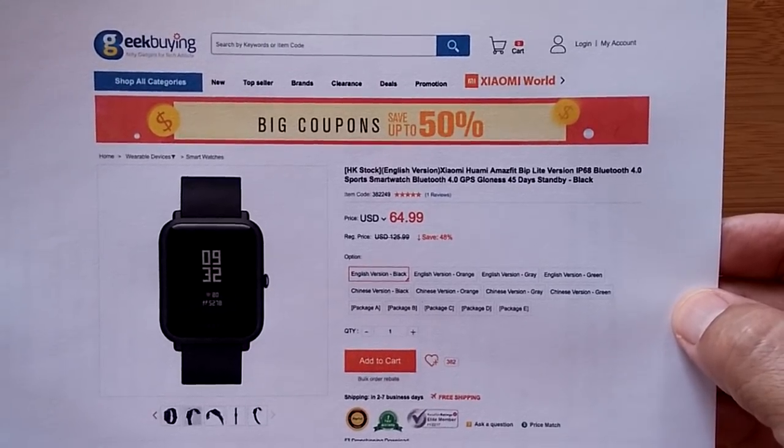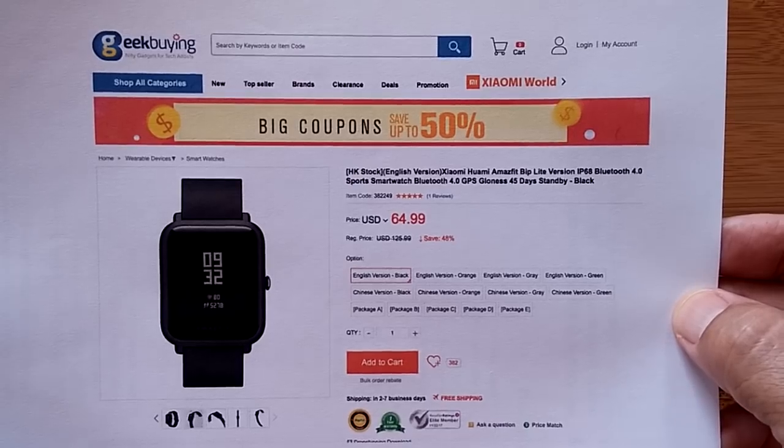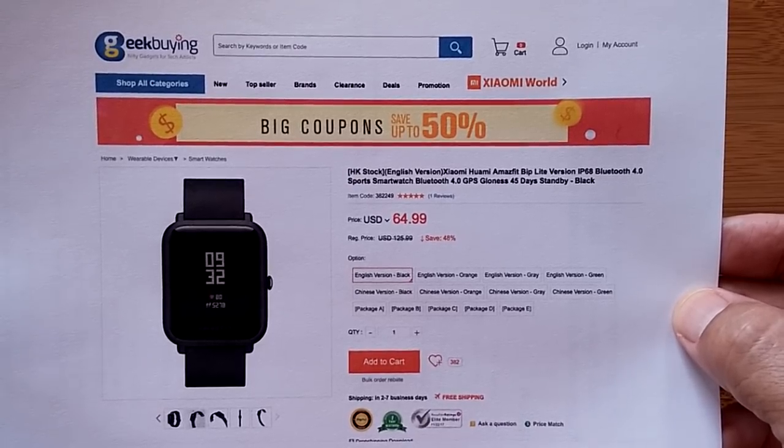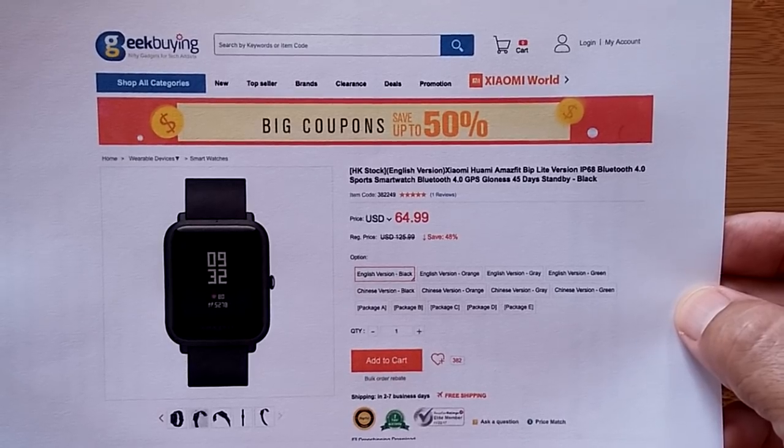You've been asking for this one. Ladies and gentlemen, Geek Buying has brought us the AmazeFit Bip. Here it is. Check the show notes for coupon and buying link. Let's go!